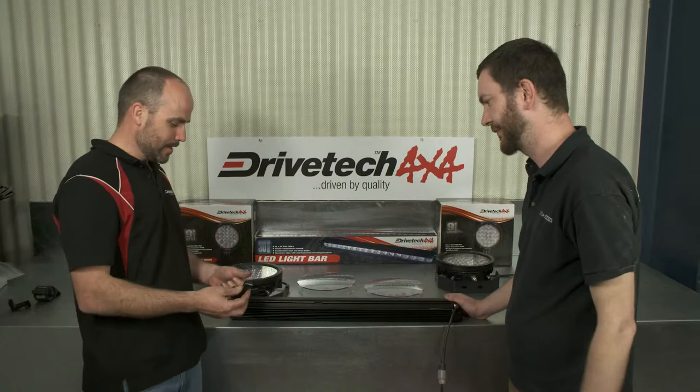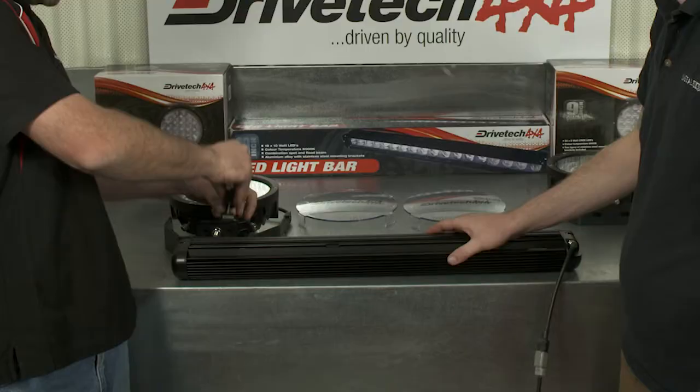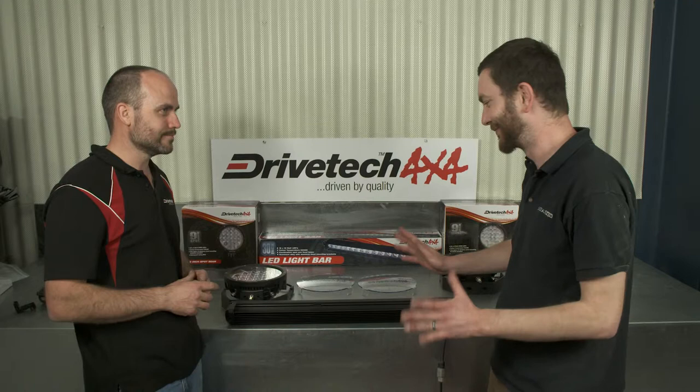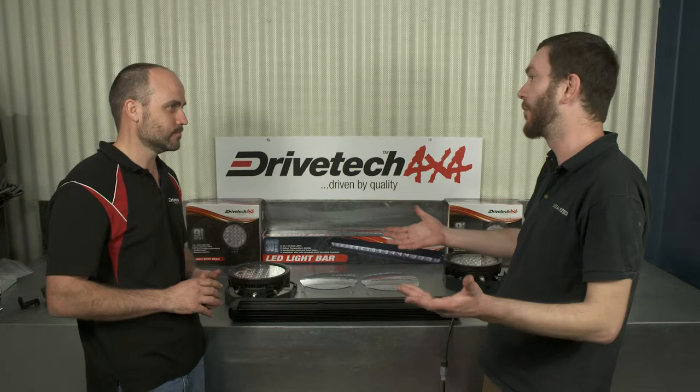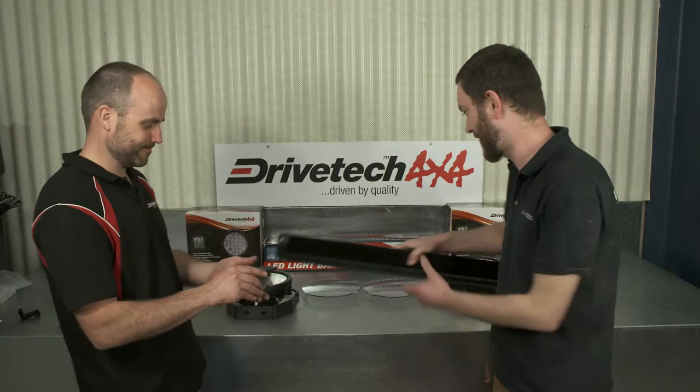With the light bar, we have a couple of different mounting options. We do have a side mount which attaches to the side of the bar, and we've also got a lower mount which slides into the bottom track and moves in and out. It just gives a few different options depending on the vehicle and where you want to mount it. You really could mount these anywhere, as long as it's legal in your state - on a roof rack, nudge bar, bull bar, or anything like that. We also do a 20-inch and 11-inch, so you've got the right light bar to suit your needs.